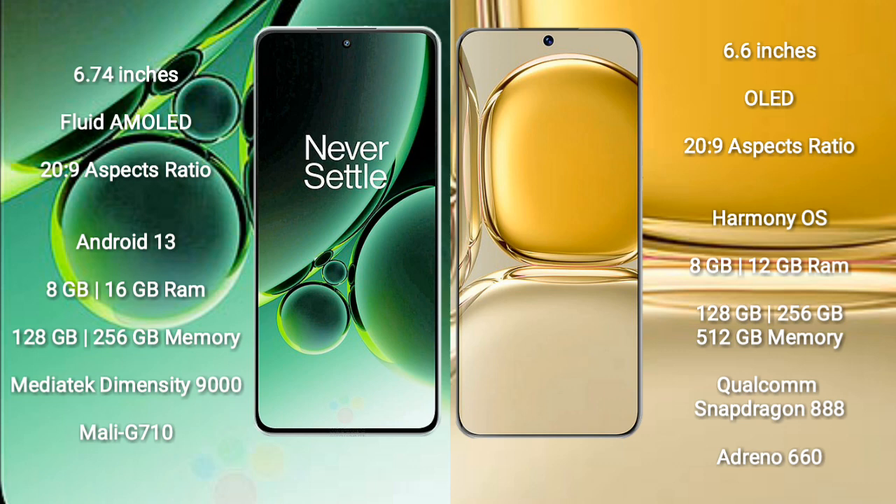The OnePlus Nord 3 runs on the Android 13 operating system. The Huawei P50 Pro runs on the HarmonyOS operating system. The OnePlus Nord 3 comes with 8GB or 16GB RAM and 128GB or 256GB internal storage, powered by the MediaTek Dimensity 9000 processor.